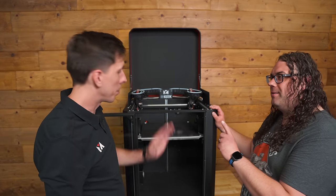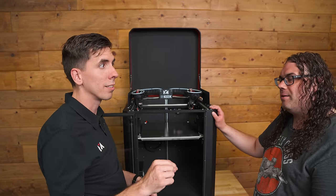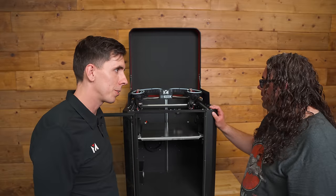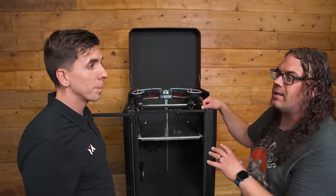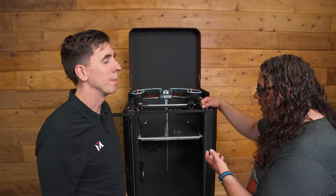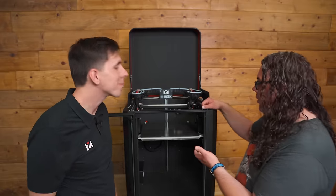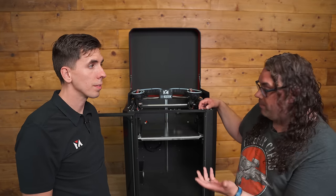That's one button — one button does it all, calibrates everything, then you put the build plate in, hit print, and it automatically calibrates. That is crazy. This thing is super precise, especially because you've got to account for thermal expansion. Anything in a 100°C build chamber — and the bed goes to 200 Celsius.